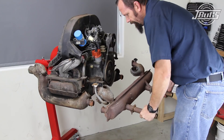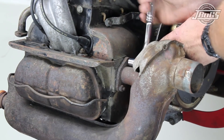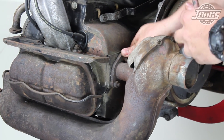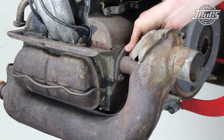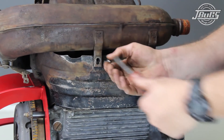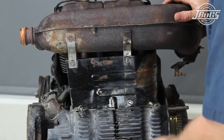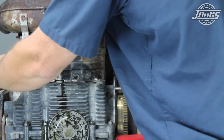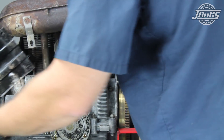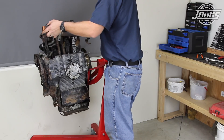With the rusted clamps removed, we can pull the muffler off the engine and heater boxes and throw it away. Now the heater boxes can be removed by unthreading the nuts at the number 1 and the number 3 exhaust ports. Then the heater boxes are unscrewed from the left and right heater channel tins. The right side heater channel tin is a two-piece unit to allow access to the thermostat, and that square portion is unscrewed from the engine case and set aside before removing the right side heater box.